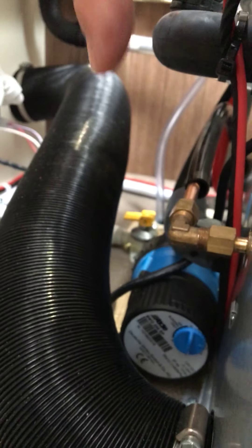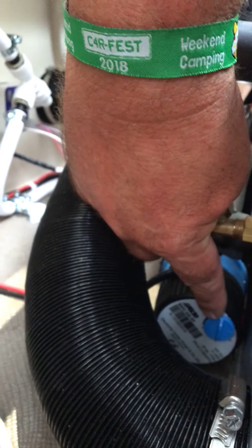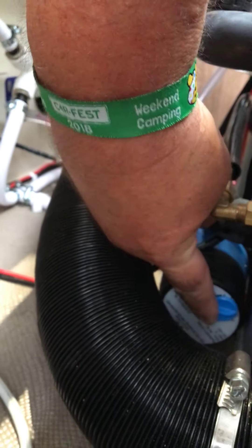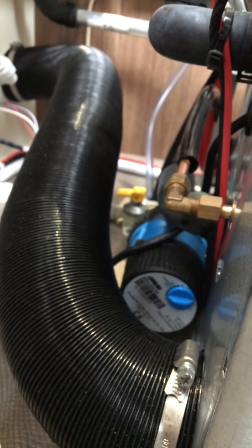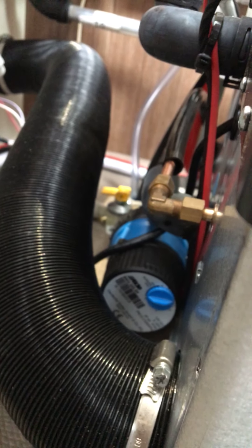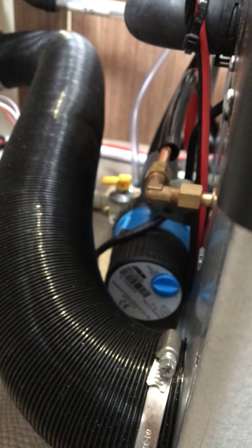Now what we need to do is adjust the pump. The pump is down here near your Alde system, tucked away just behind the back here. This pump has got a regulator on it, and you need to turn that regulator all the way up high. What that will do is set the pump at full blast, and that will blast the heating fluid through the system and take any airlocks out along the way. The manufacturers recommend you do this for about 10 minutes.